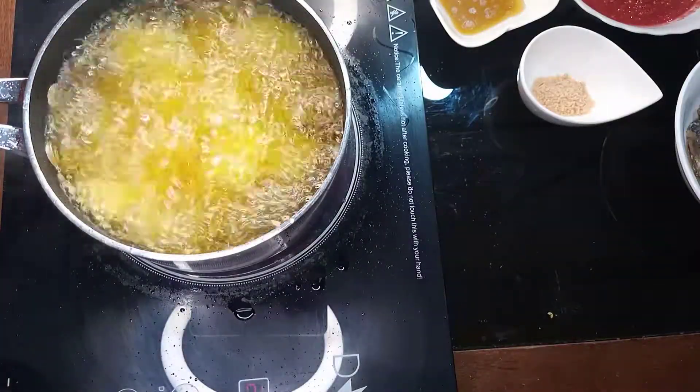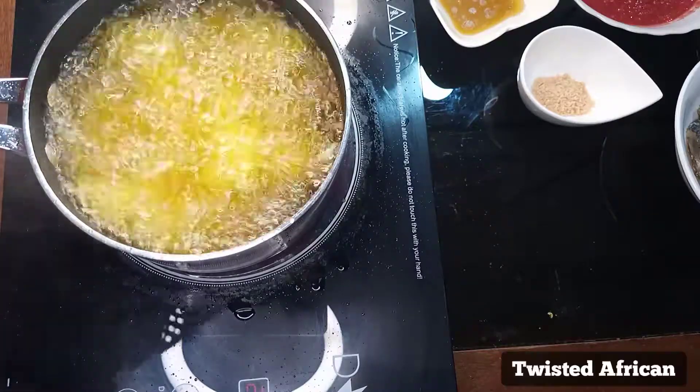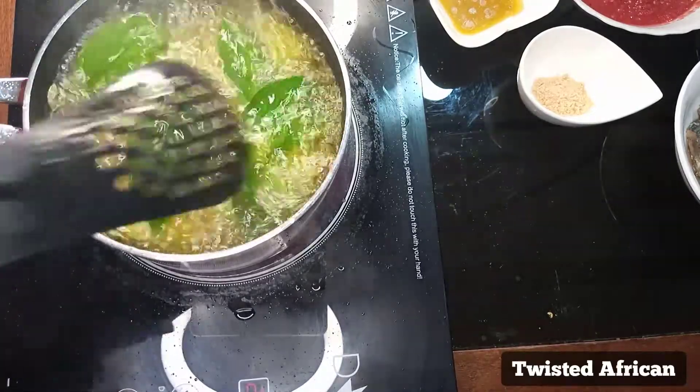It's almost done, so I'm going to put my basil in now. This is all the basil I have. I'm just going to put that in and let it fry with the yam to infuse the flavor.